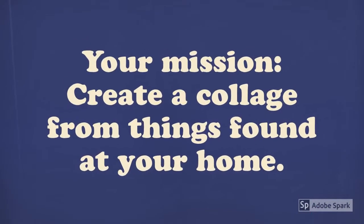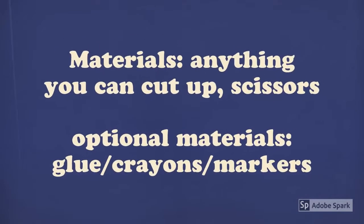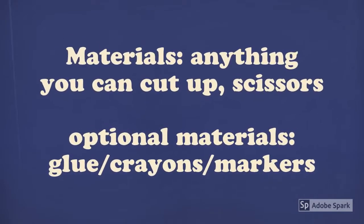Your mission is to create a collage from things you've found around your home. The materials you will need are anything you can cut up, and possibly scissors. Optional materials: glue, crayons, and markers. If you don't have scissors, it's fine to tear the material.